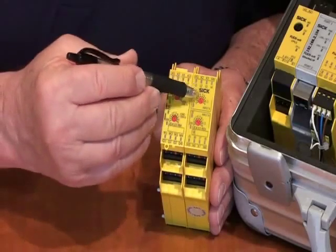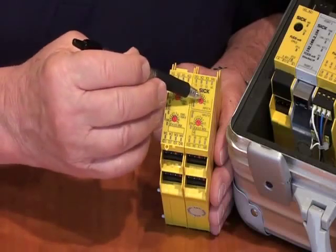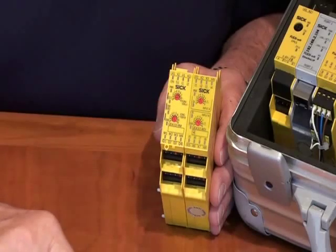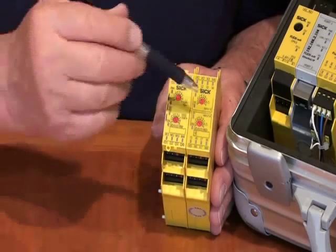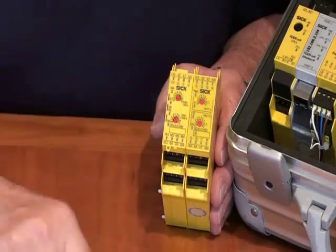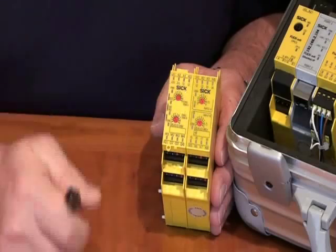You'll see there are some red buttons on here. By turning these selector switches, you can decide what kind of function is going to be in this product — whether it's going to be a light curtain input module, for door switches or e-stops, or for muting lamps. Depending on where we select these, we can determine the logic in an individual module and the logic between the modules.